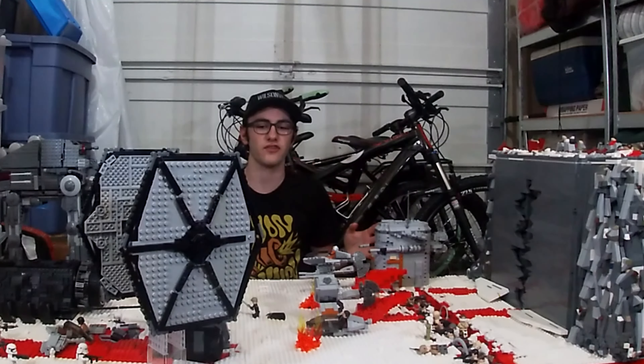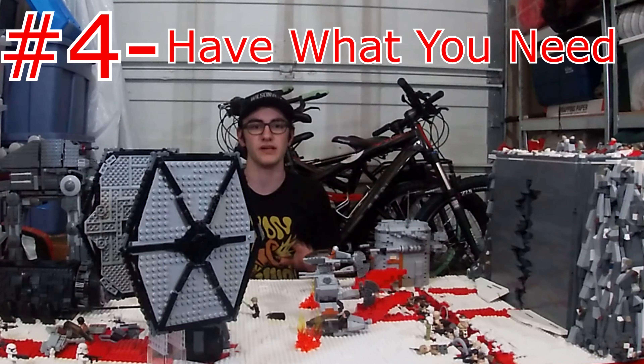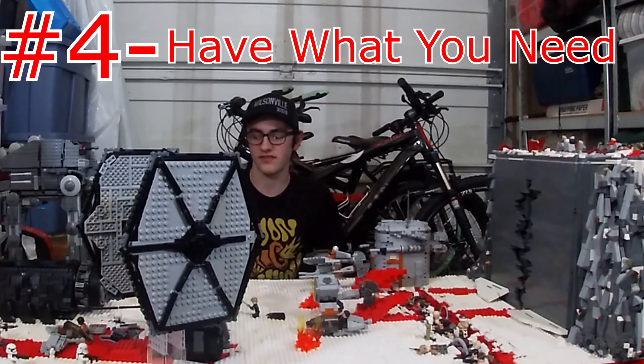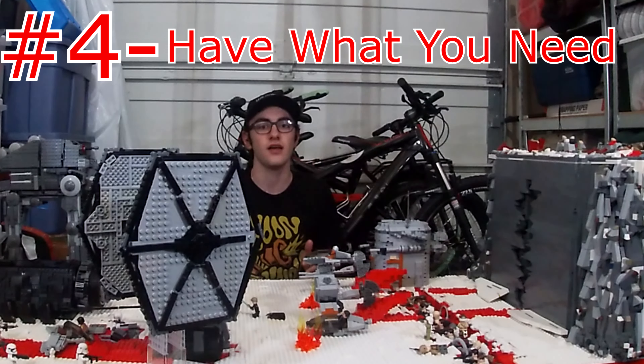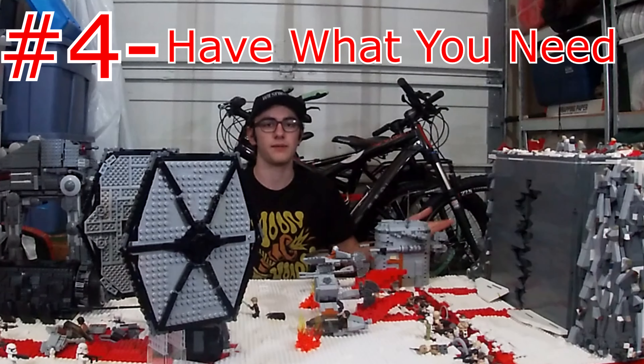Number four, again this kind of goes along with the one before it: make sure you have what you need to build. When we started this MOC, I thought I'd have enough pieces, but as we expanded it, I needed more white. I went to Bricks and Minifigs, bought some white, and it was all good. In a situation where you won't be able to buy more pieces, you need to make sure you have everything you need before you get started on a big project.